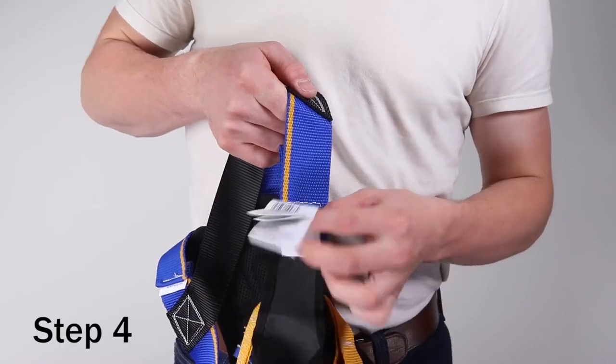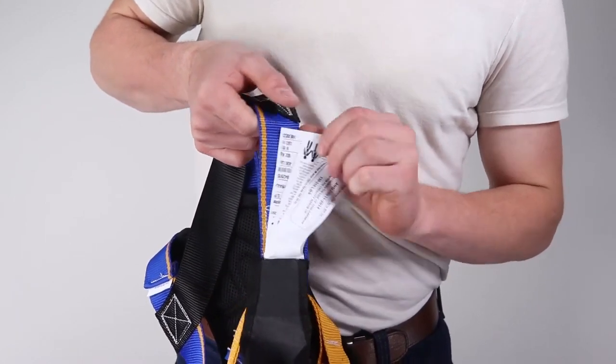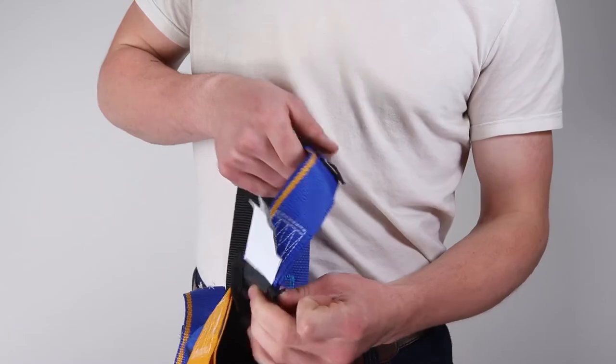Step four: ensure that all labels and markings are present and legible as delivered by the manufacturer. If any signs of wear or damage are observed during inspection, tag and remove the harness from service.